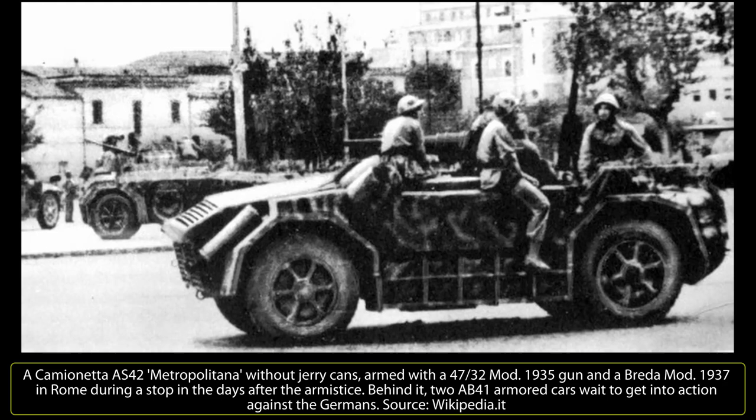On April 26, 1942, the 10th Arditi Regiment was established, divided into three companies. Its troops were composed of soldiers trained for the special forces of the Royal Italian Army — sappers, paratroopers, and swimmers — who were moved into this regiment for distinguishing themselves as excellent drivers. The three companies were each equipped with 24 camioneta AS-42, for a total of 72 vehicles, each divided into four patrol groups with two officers and 18 or more soldiers armed with Carcano Model 91 TS rifles, MAB 38A submachine guns, Beretta M1934 pistols, and a dagger.